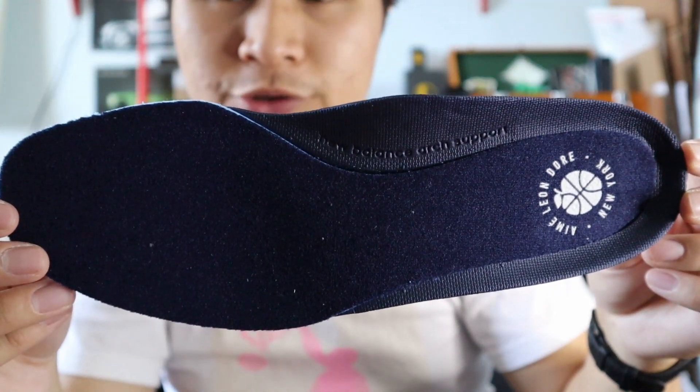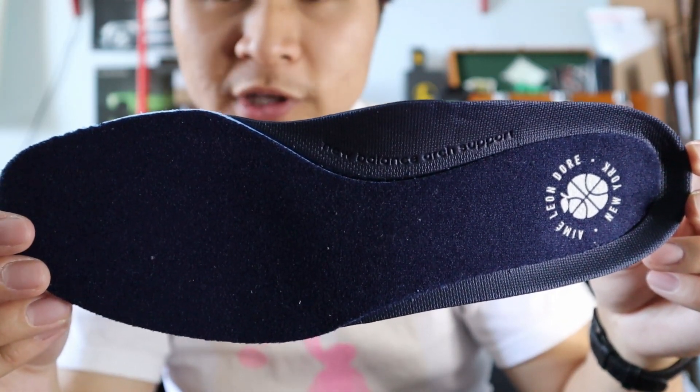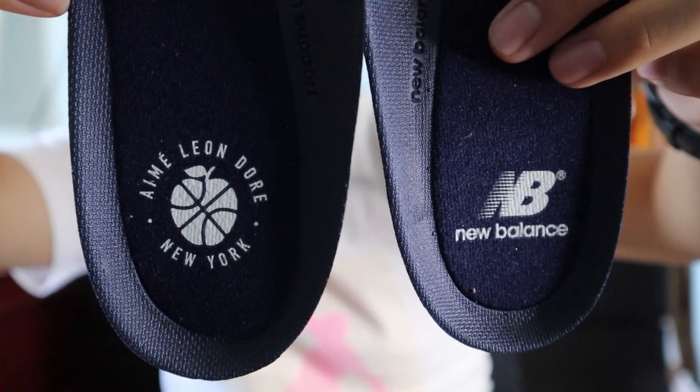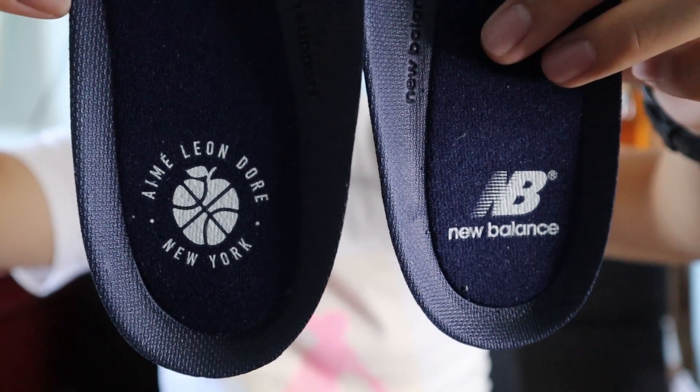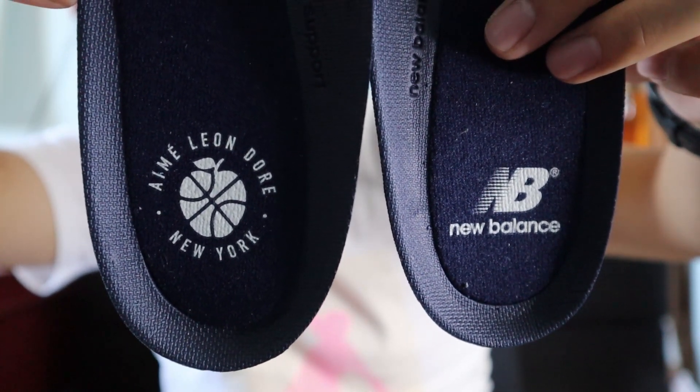Similar to the 550 Retros, these 650s also come with special OrthoLite comfort insoles with added cushioning and arch support. The branding on each insole also differs — the left shoe utilizes Aimé Leon Dore's basketball branding, and the right shoe utilizes New Balance's branding, and they're both printed on in white.